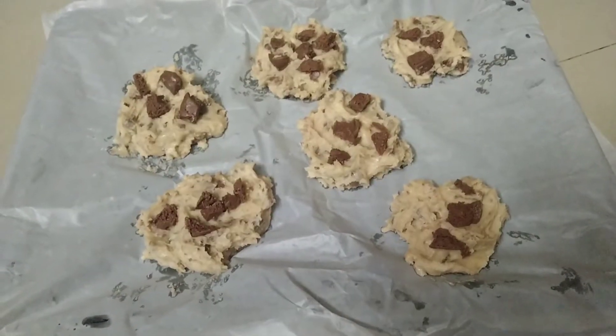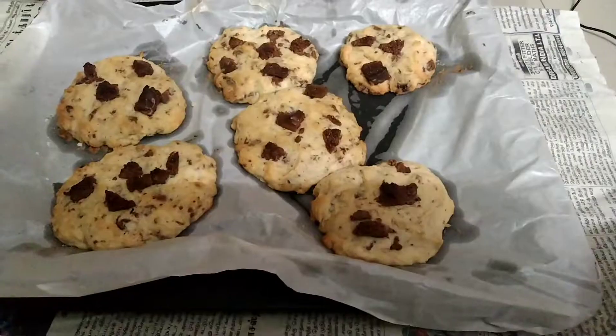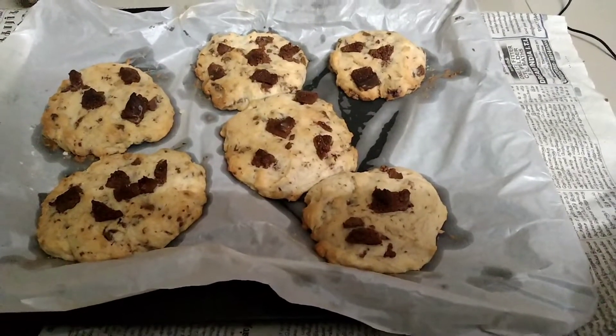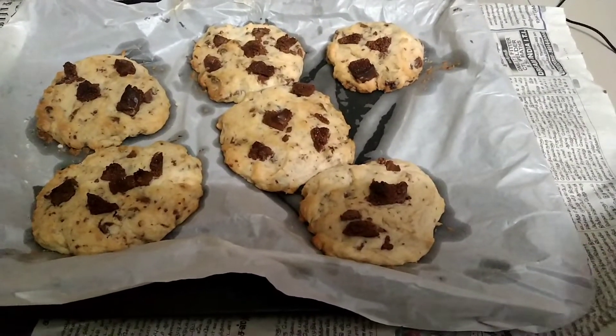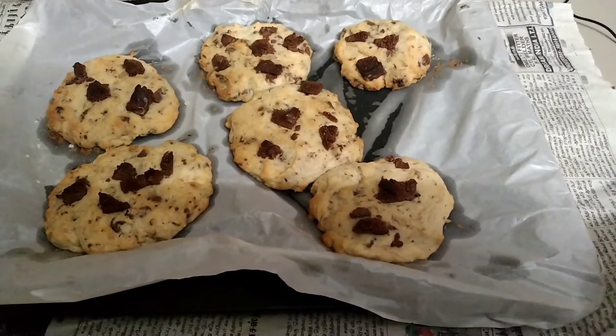We will put it in the oven. Cookies are ready in 15 minutes. If you enjoyed this video, please like, share, subscribe, comment and post. Thank you!